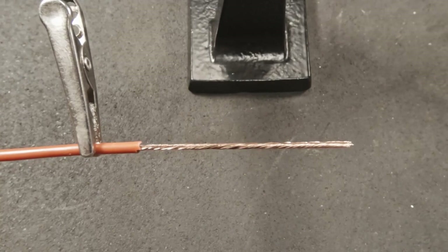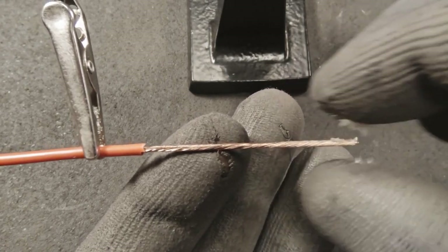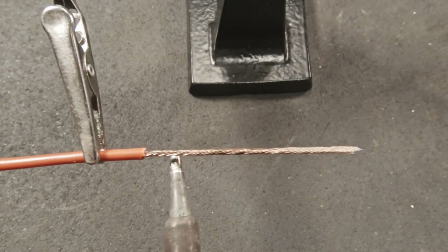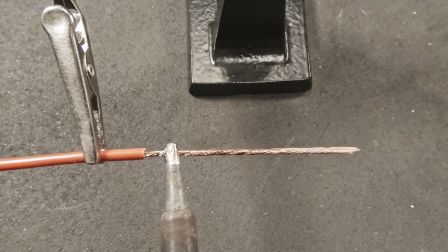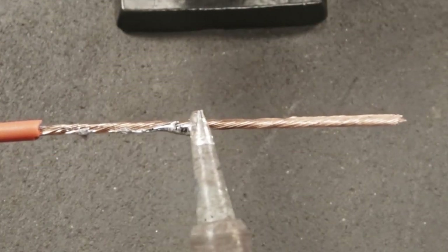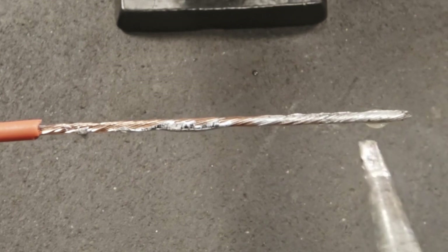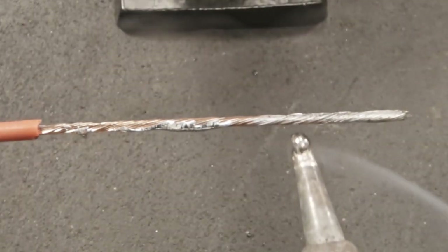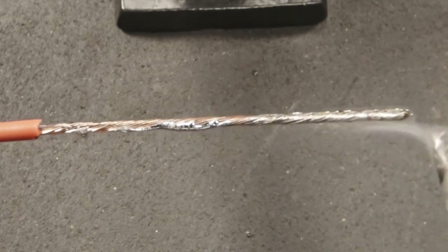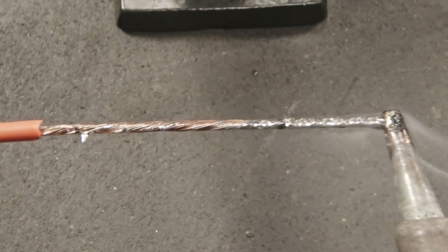Let me show you how important flux is when it comes to soldering. Here I strip the wire about two inches and I'm going to apply flux just to the first half of it. Now I'll grab my gun and apply some solder. Notice how on the unfluxed section it really doesn't do too much — it just sits there. Now watch as I drag this to the area that's fluxed. You see how that flux not only cleans the wire, but it helps draw in that solder. You can always apply a little bit more if needed, but you don't want to apply too much — you want to still be able to see the strands of the wire when it's tinned.